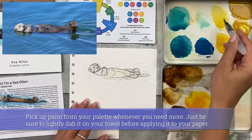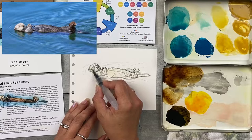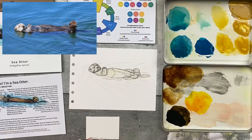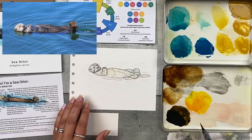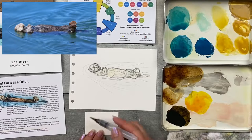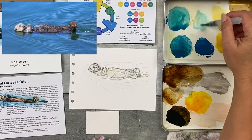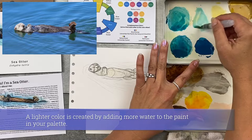Dab your brush off onto your towel before applying it to your painting. I'll add it over the whole thing — it did get lighter as I went along and I had to pick up a little bit more paint. Make sure to test it on your paper if you need to. So I cleaned off my brush and while this dries, I'll add some of that sea otter blue — just the really lightest color. I'm making it really wet in my palette, which makes it lighter because it has less pigment. Test it out on my paper — maybe just a tiny bit more. Dab it off on my towel and test it one more time. That looks good.